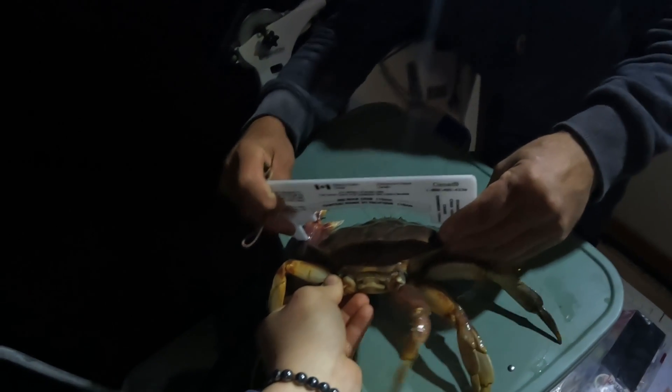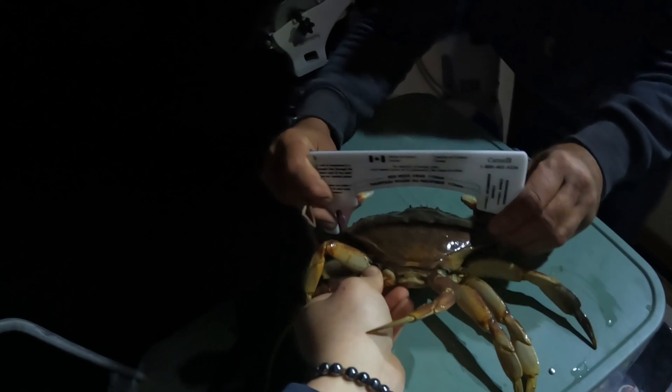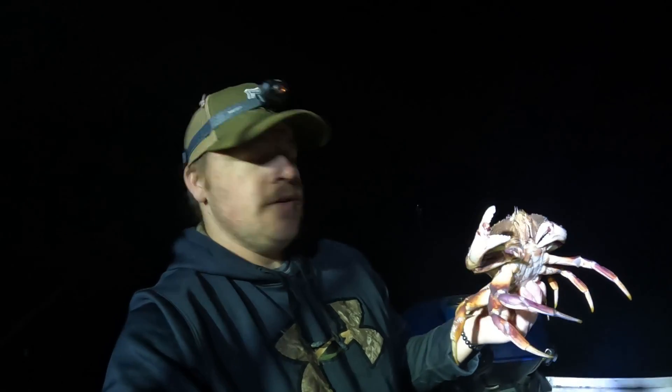Is he even legal? Oh, just barely. Yeah, just barely under. Well, here you go guys — if you're out in these bays it's possible to catch a crab with a big tube jig that they will destroy.